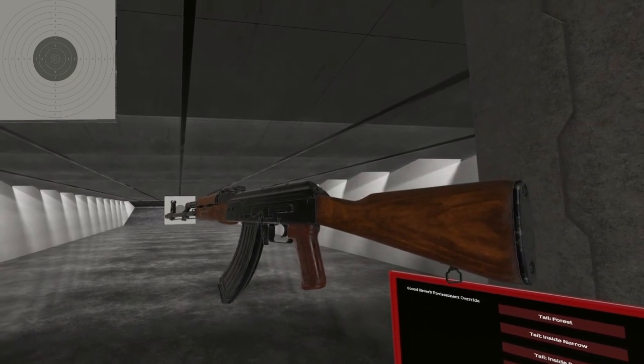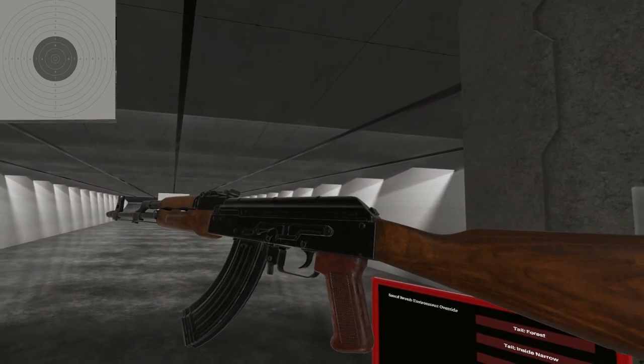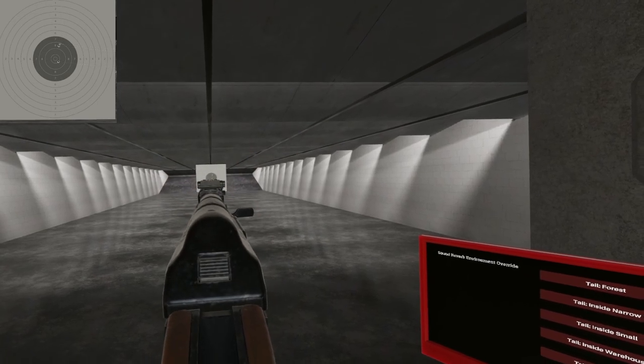There you have it — the AKM, also known as the AK-47. That ain't confusing. Until next time, I will see ya. Look at that kick — yeah, that's got some kick to it.